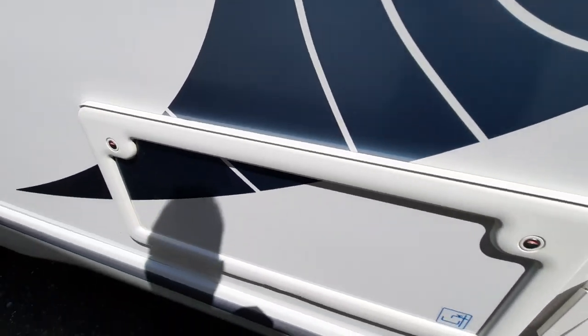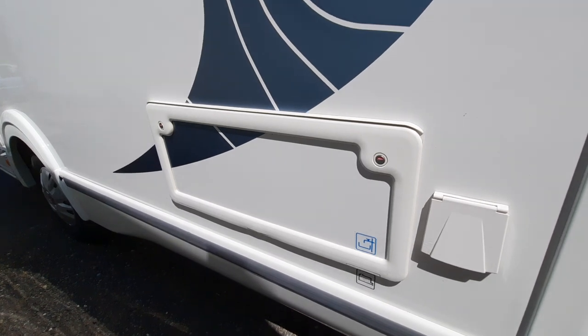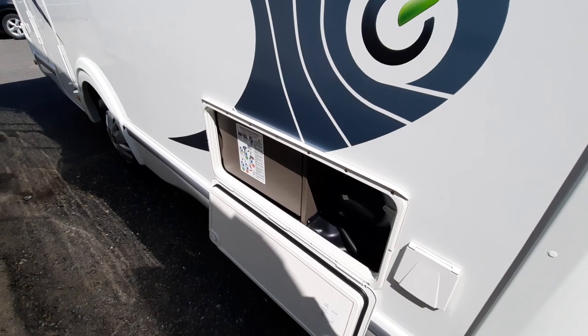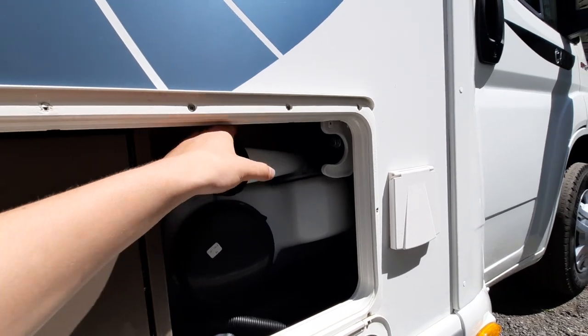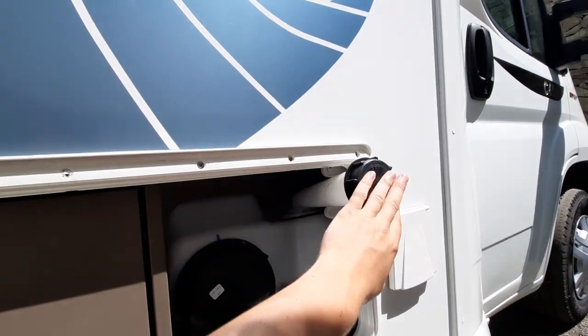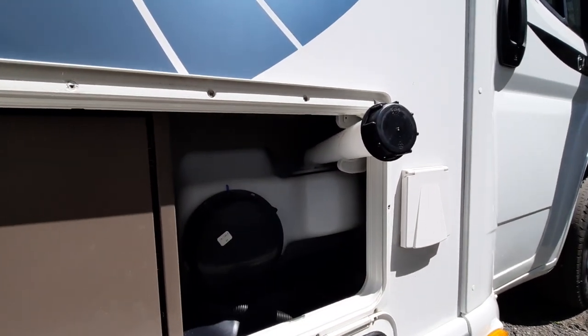Next along is your convenience locker. In here, you've got your freshwater tank and also your electrics. This is your freshwater tank — to fill it up, simply pull it out, undo the cap, put a hose pipe in, and you can fill up with water. This will take about 120 litres.